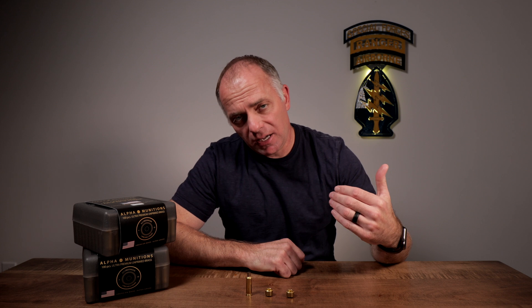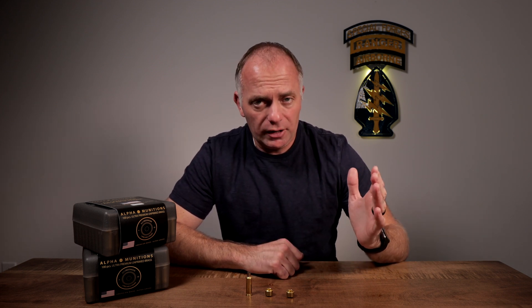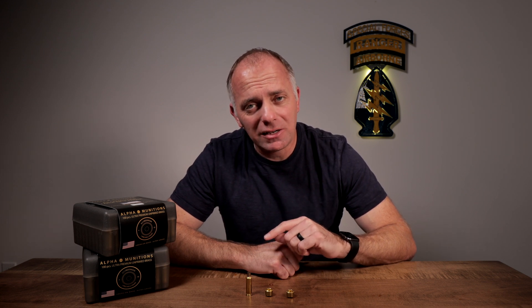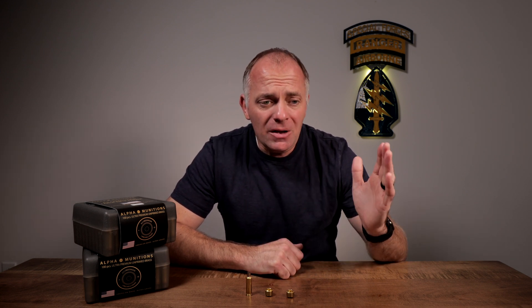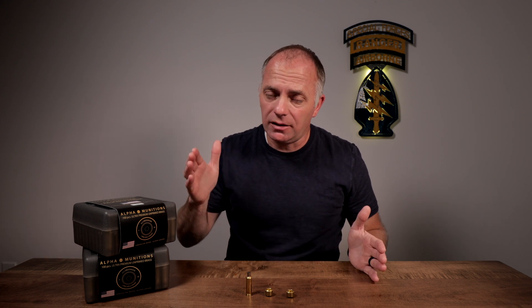Many of you probably know Brian Allen — he's a PRS shooter, been out there for a number of years, a great guy and a fantastic shooter. He shoots a 6 Dasher with a 109 bullet and his match load is 32.8 grains of powder. He took one of these new pieces of brass with the Optimized Case Head Technology and worked his way from 32.8 all the way up to 34.5 — starting with a pretty warm load and going to a slightly compressed load.